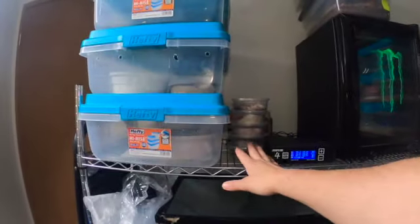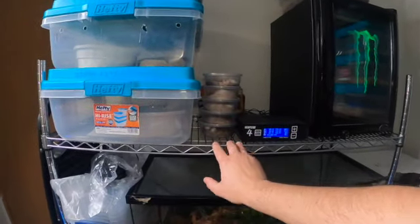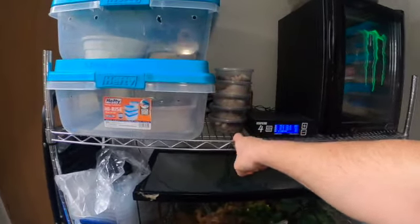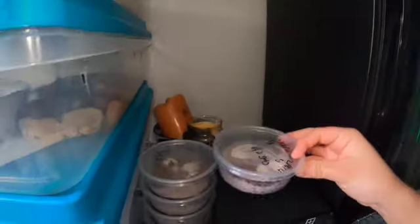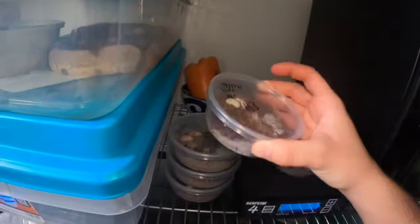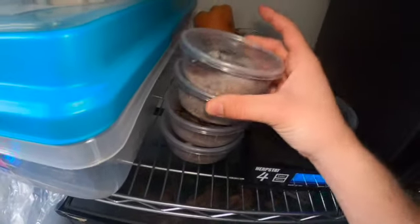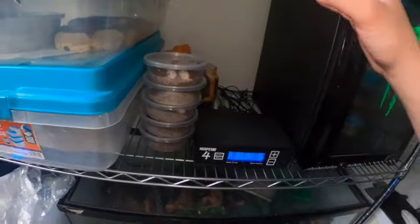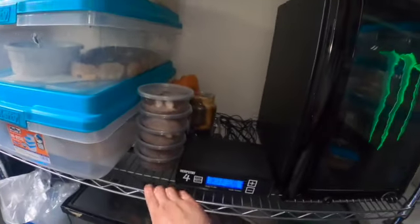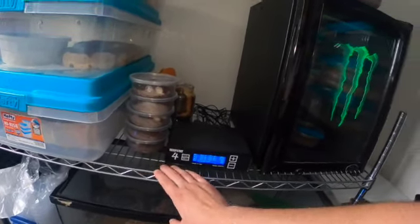First, let's start with the crested geckos and gargoyles because that's the easiest. Right here you'll see my gargoyle and crested gecko eggs — they are at room temperature, which is between 72 and 78 degrees most days. Up top we have my two gargoyle eggs, which should be hatching any day, possibly lily white eggs, a bunch of other eggs. These just chill here at room temperature, and most people will agree that's how they should be kept. It works just great.